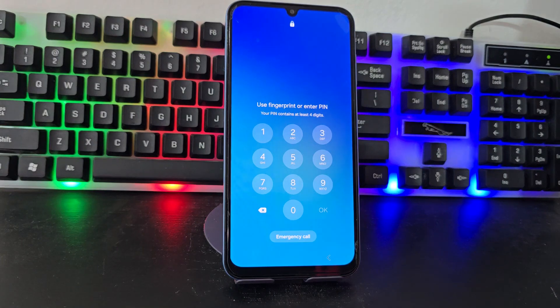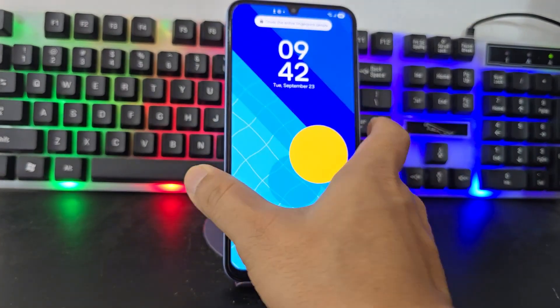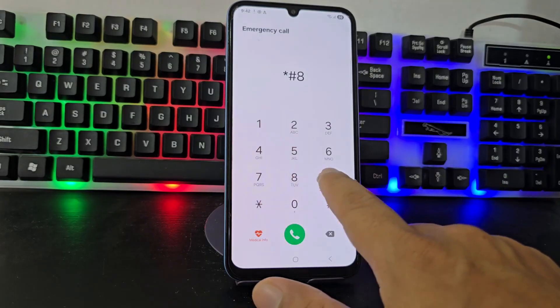Did you know that there is a way to remove the pattern or password from your device without touching it? Today we are going to explain step by step how we are going to be able to erase that pattern and that password without having to touch the device.